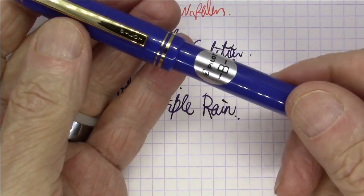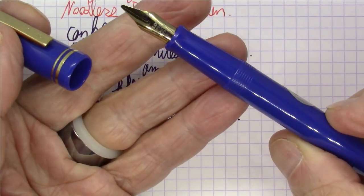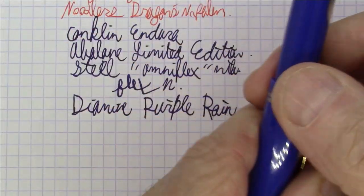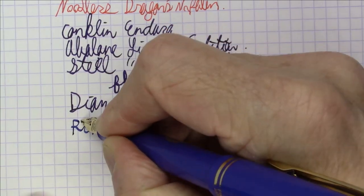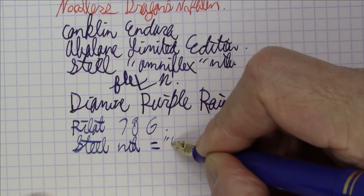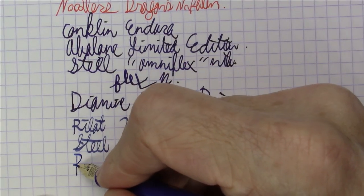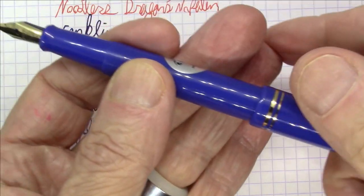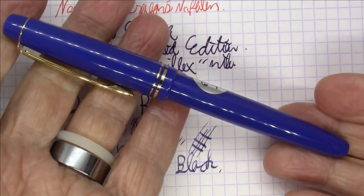Next up is another pen from Pilot — it's a classic. A Pilot 78G: an inexpensive, very light plasticky pen from Pilot with a small steel nib, but this one is in broad. I love the way it writes — they call it a broad, but it's basically a stub. I really, really love the way this writes. It's a cartridge converter pen, though you could eyedropper it if you wanted. And this ink is Pilot Blue Black. An inexpensive pen from Pilot 78G — really, really nice pen.